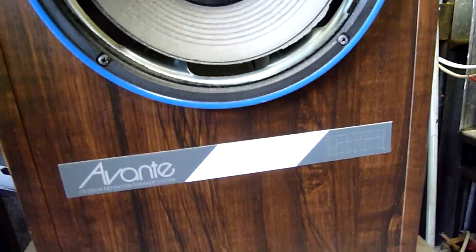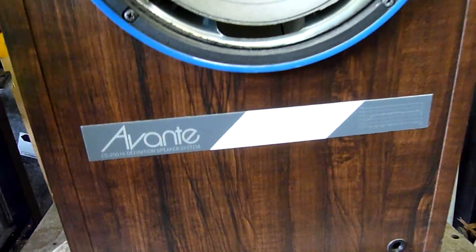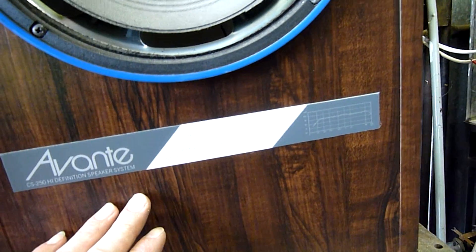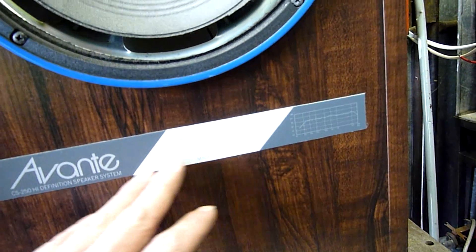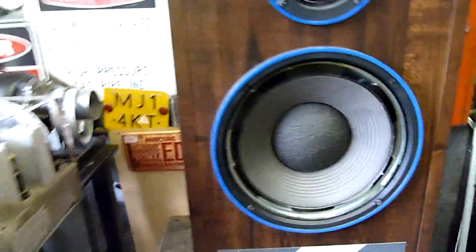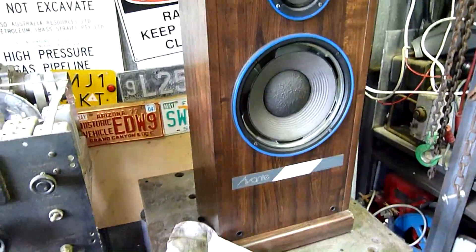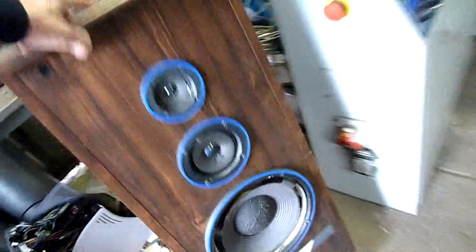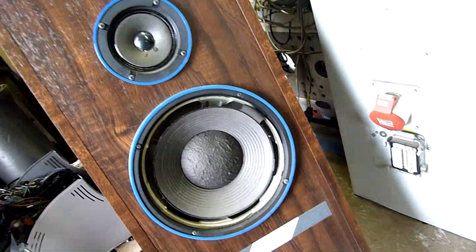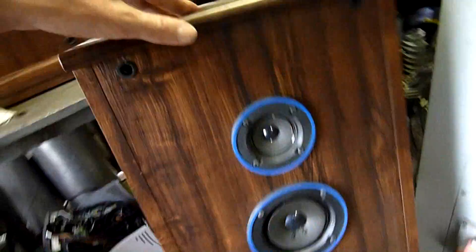I haven't looked for foam kits for them, I'm going to throw some cheaper $60 drivers in them to start with. For use with amplifiers between 40 and 70 watts continuous, this is the original markings on it, but I'm going to put something a bit more hefty in them. They're unported boxes too so they're going to sound pretty punchy. I'm going to pop those main 10-inch drivers out and replace them.